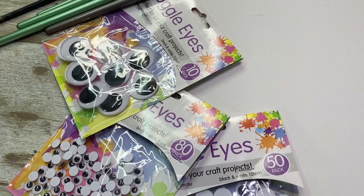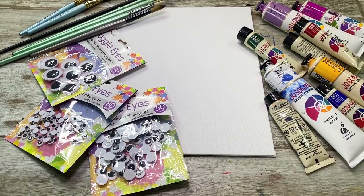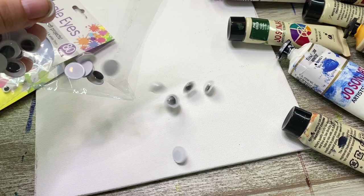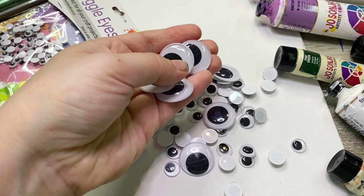Googly eyes — everything is improved with googly eyes, but would my art be improved with them? Today I'm making some art with googly eyes. It was a silly idea I had walking through a bargain store in the craft aisle. I saw them and definitely wanted to do this, because it would either turn out kind of cool or just absolutely crazy and funny — and that's the kind of stuff I live for.